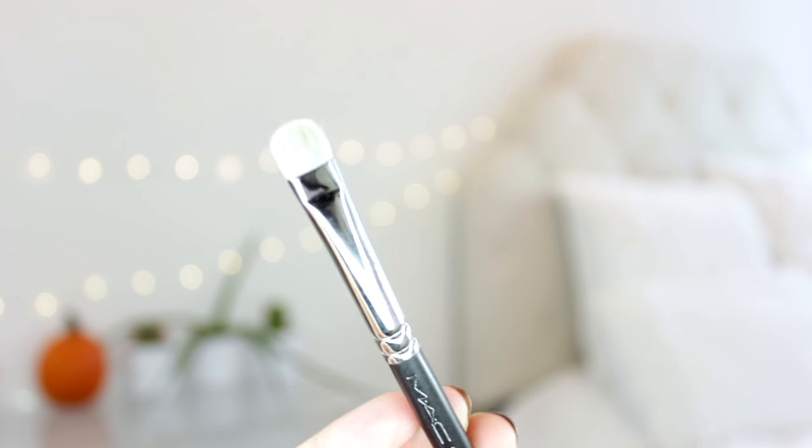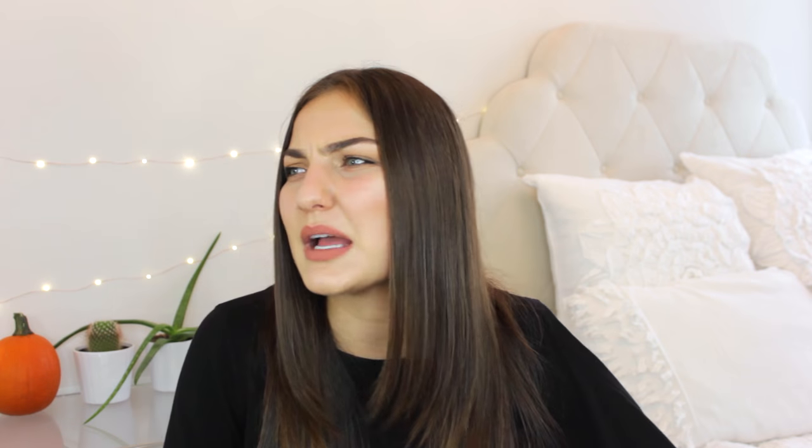For a shader brush I like the MAC 239 — it's such a classic and it really is a fantastic shader brush. It's not too stiff but not too flexible and soft, really good for packing on color, and definitely an essential for an eyeshadow look. Another essential for me is a pencil smudger eyeshadow brush. This is the MAC 219, which is my favorite. I've tried a couple others from Morphe, but this is definitely my favorite — it's the perfect stiffness. Some can be too stiff and irritating to the eye, but this isn't too soft either. It's amazing for making a really smoky eye or smudging out a liner, and since it's synthetic it works great with cream, so you can even use it to pinpoint conceal on blemishes.